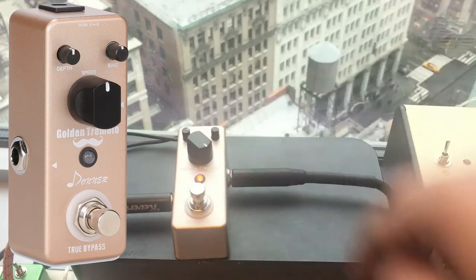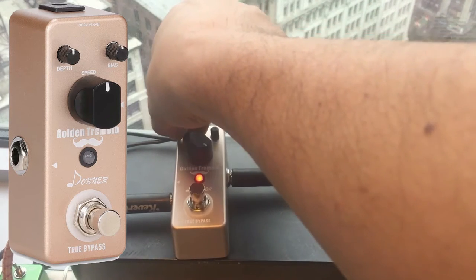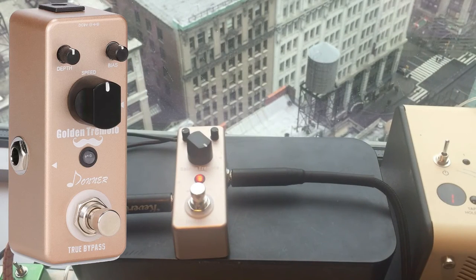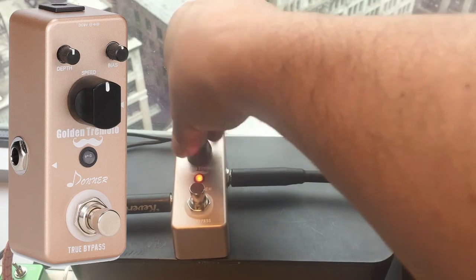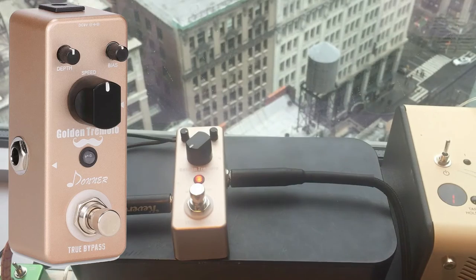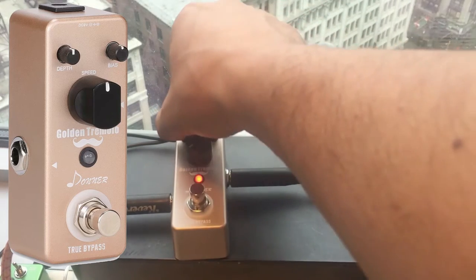With the speed you can of course get crazy with it. Let's try the slowest speed and see what happens — that's nice too.